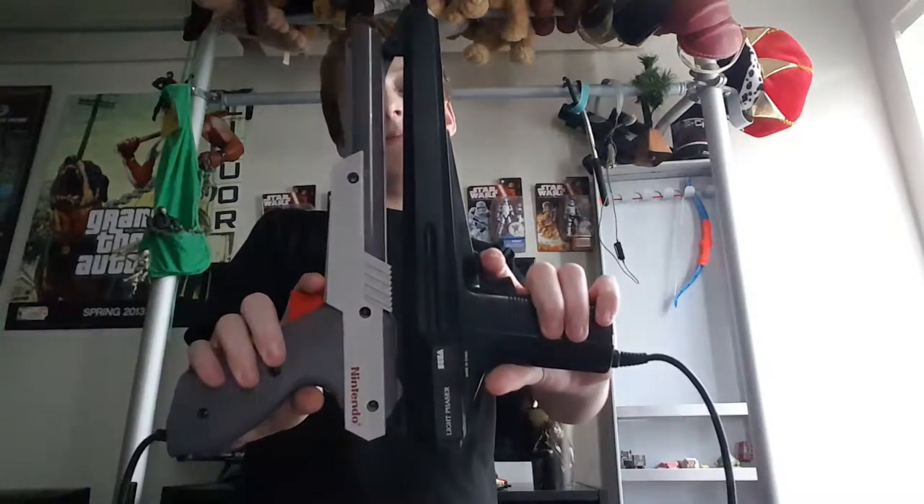Hello, and today I am going to be looking at who is better — obviously it's Master System versus NES — the guns: the Light Phaser or the Zapper. Which is better? So the first thing I'm going to look at is...